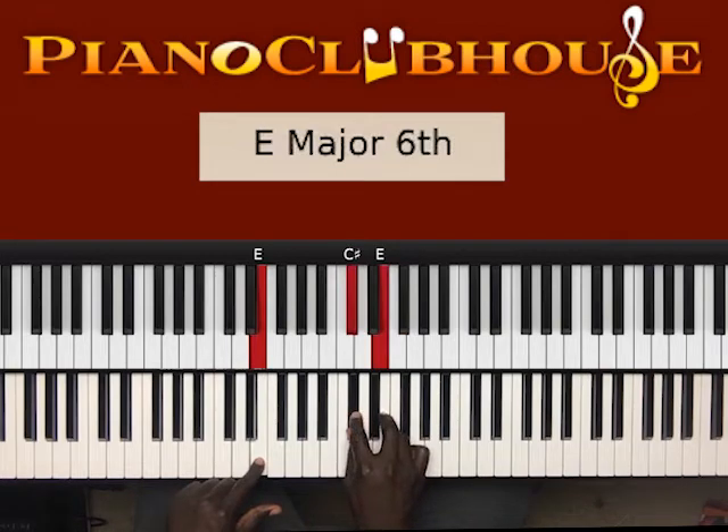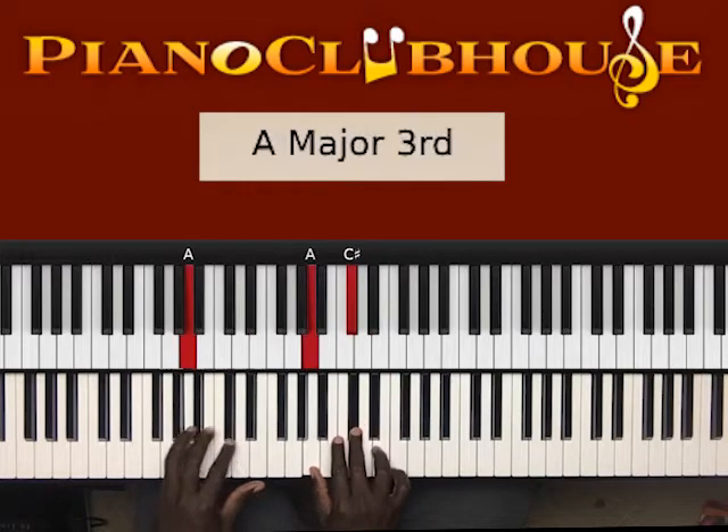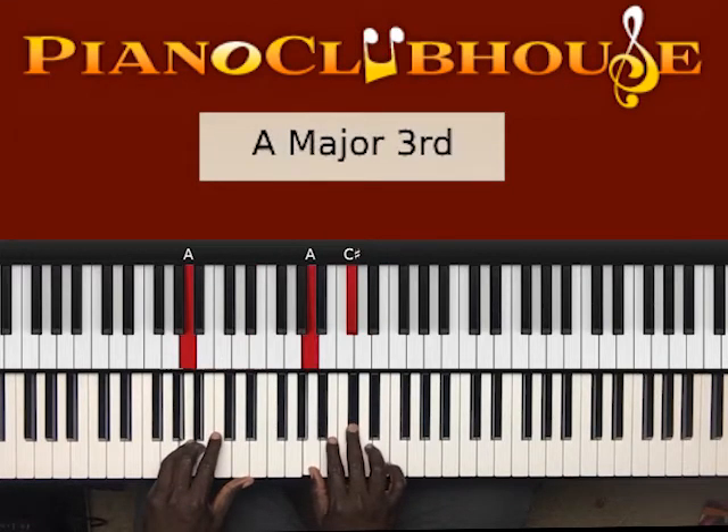Next one: E in the left hand, right hand C sharp, E. Then A in the left hand, right hand A, C sharp.